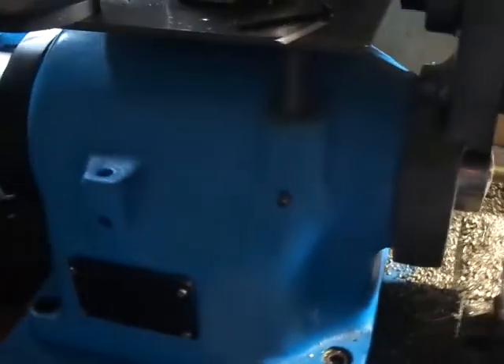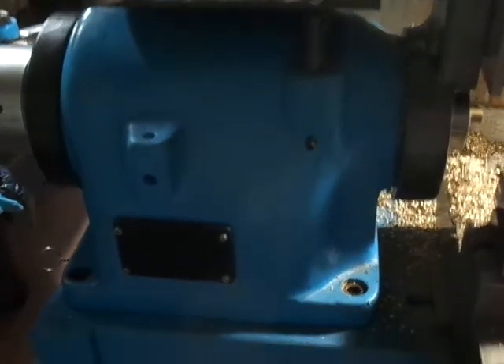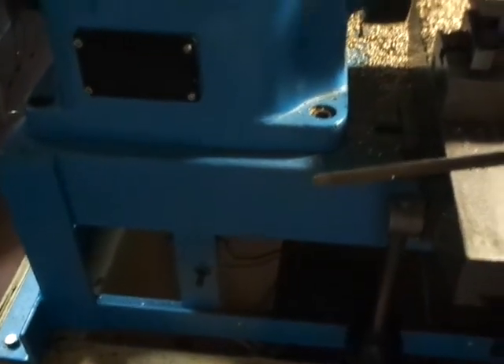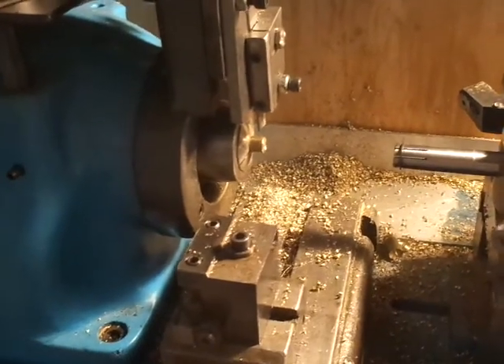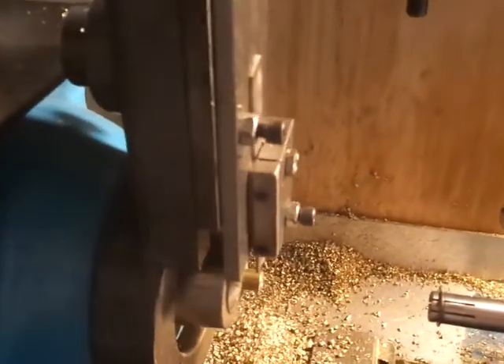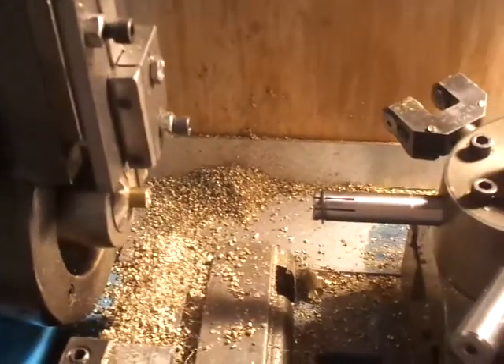The lathe I'm using is a Hard Edge DV59 that's been modified. The main parts of the lathe have been mounted onto a chassis here in a bench model configuration. It has a DC motor so the speed is variable electronically rather than mechanically via pulleys. It runs on single phase power and now weighs 800 pounds less than it originally did.